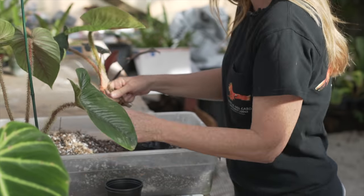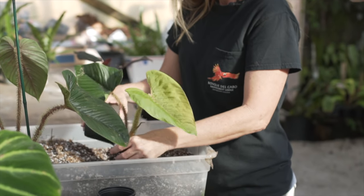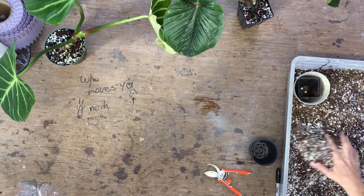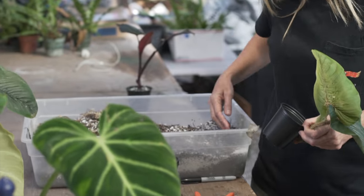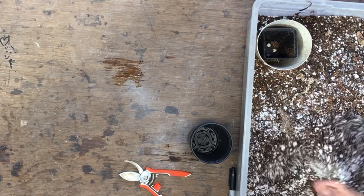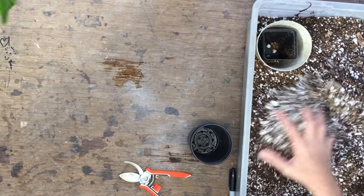You can use rooting hormone on here if you like — I don't always. It's very important to have a nice mix that's got a lot of drainage, especially this time of year. You can mix some orchid bark in it, and perlite is your friend. I see that you have generous perlite in there. Oh yeah, I'm like 50% perlite because they're going on a mist bench and they're going to be wet all the time, so you need a lot of that drainage.